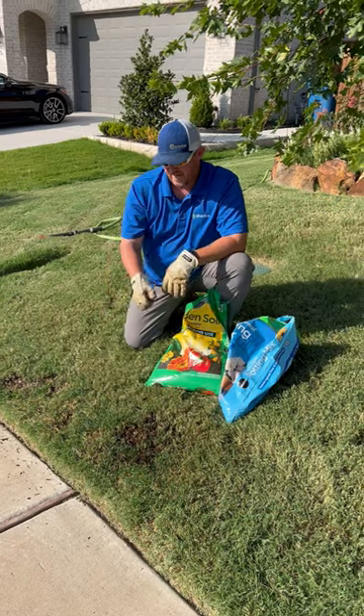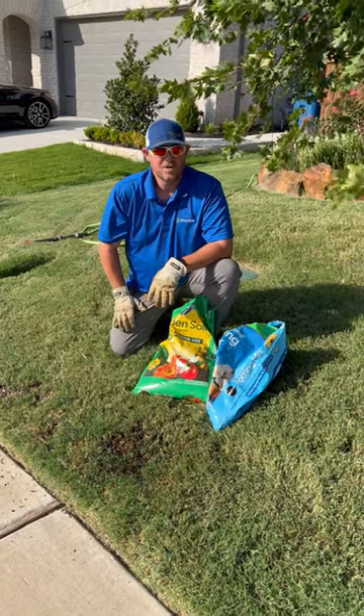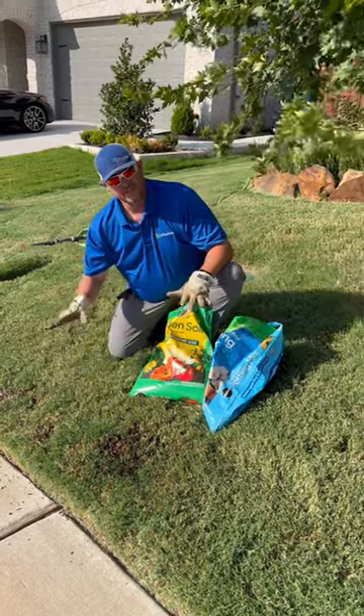I'll probably come out here for a week and hand water these spots a little extra. This is a process I may do throughout the course of the season. I'm trying to get these Bermuda runners to spread out, get that nice fertile soil, take root and fill in.